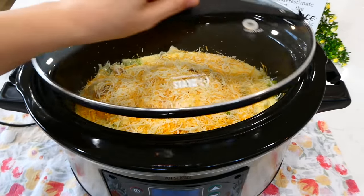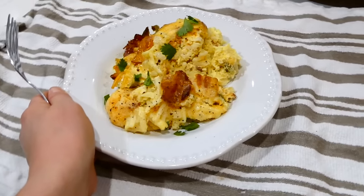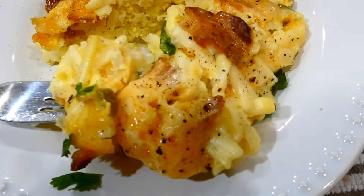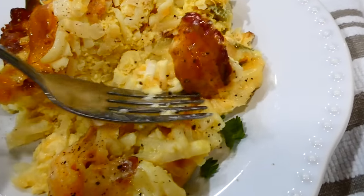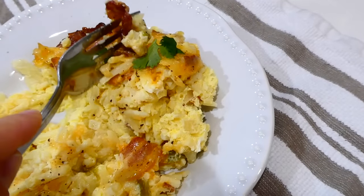Cook this on low for about seven to eight hours, or until the egg has set. My husband Will goes absolutely crazy over this breakfast casserole because it is so good and flavorful. If you're worried about making too big of a batch, don't worry — you can save it in Tupperware containers or bags and keep it in the freezer. It's really great to meal prep.